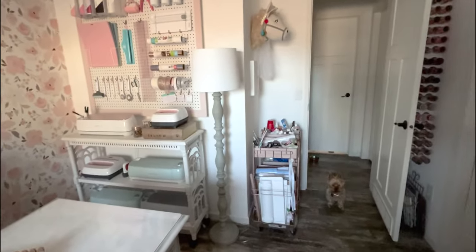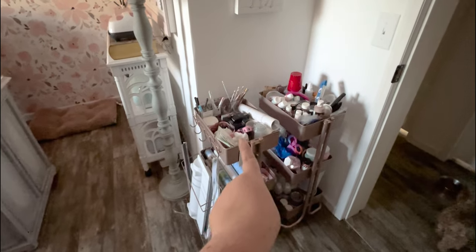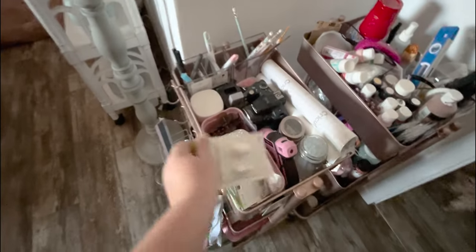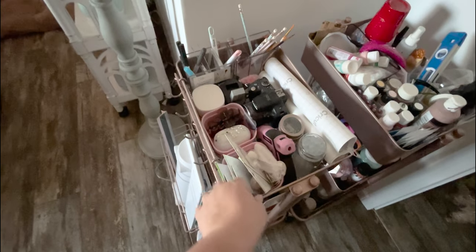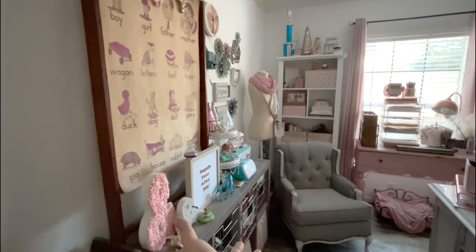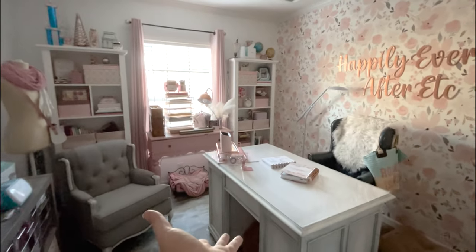Last but not least, I have the Cricut carts. I have two Cricut carts — as I mentioned in my last Cricut pegboard video, this one is set up for all my resin supplies and this one for Cricut, with transfer tape and extra supplies. These two carts are going to go out to the work shed and be repurposed.